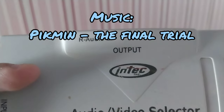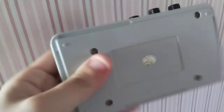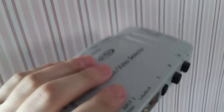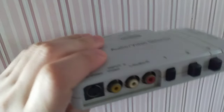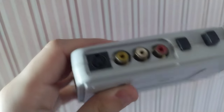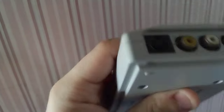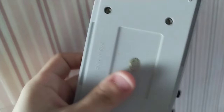Before I get to my final thoughts, I just wanted to point out my Intech AV switcher. I've had this for well over a decade. It's old, and I think this might be one of the problems causing all the distortions and incorrect colors here and there. I'm going to do a couple more tests to see if that's true, but if it is, I'm going to have to get myself a new switcher, unfortunately.